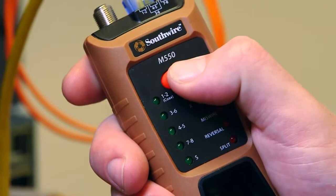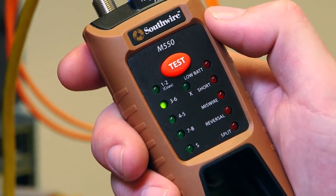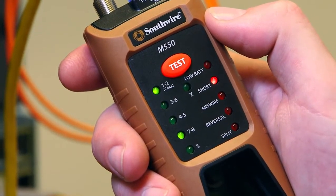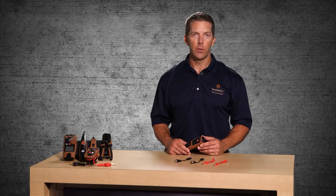To activate debug, press and hold the test button for approximately two seconds. Each pair will be tested in sequential order and the LEDs will flash to indicate the type of fault. Use the wiring examples in the manual to interpret the test results.